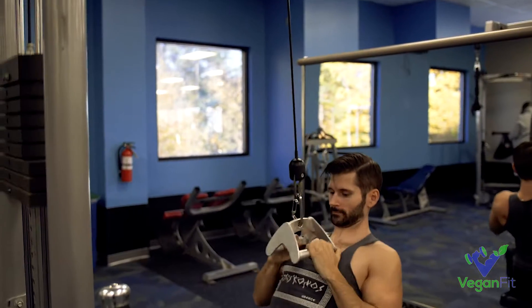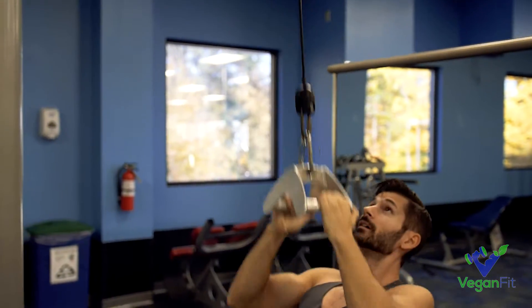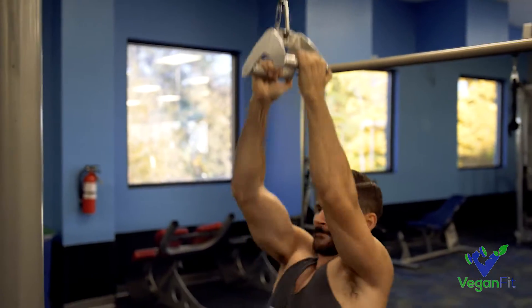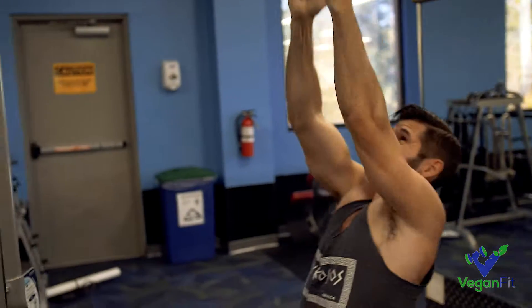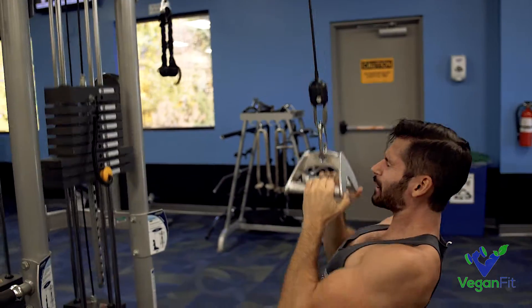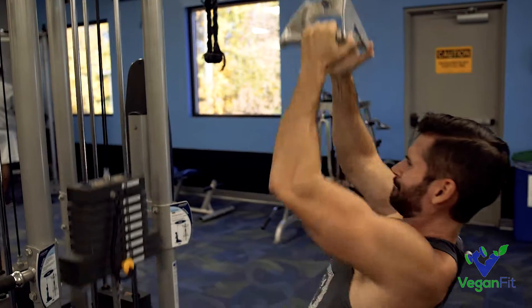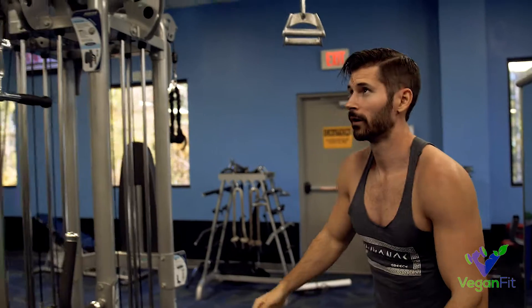You can also do this with a neutral grip — this is an awesome version of the pulldown. Make sure you keep the elbows wide and pinch the shoulder blades together as you pull down, getting that good squeeze at the bottom. For the pull-ups on this last set, you can do whatever you want — I did a close grip underhand here, but neutral or overhand works too, just to burn out faster.